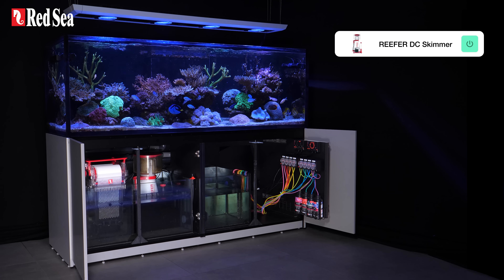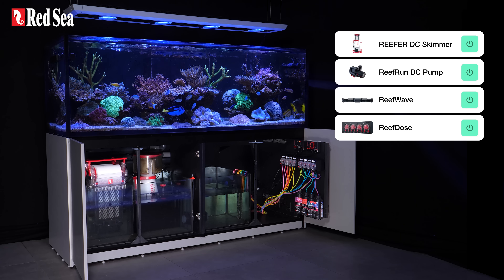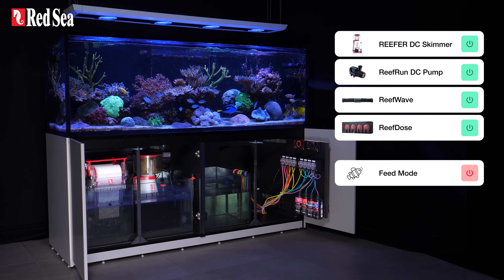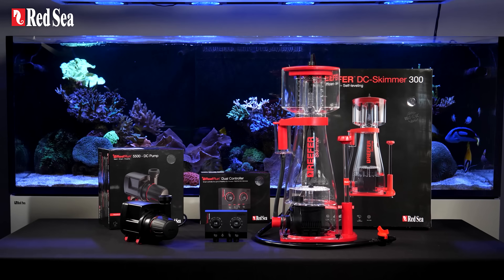Combining a ReefRun DC skimmer and return pump with your ReefWave and ReefDose allows you to enjoy reef keeping in true VIP style, as you can finally feed your corals by pressing only one button. The ReefRun Family — managing your reef the smart way.